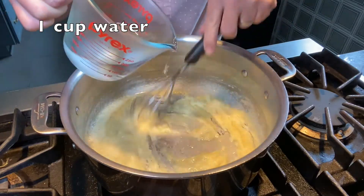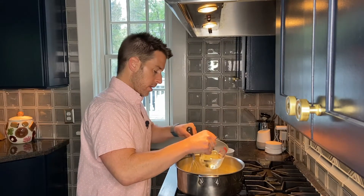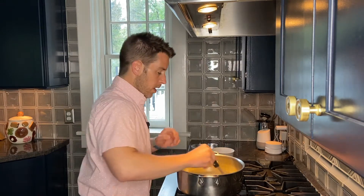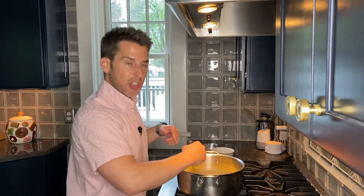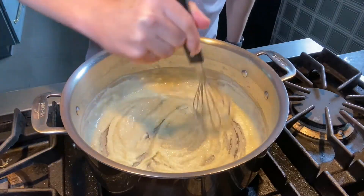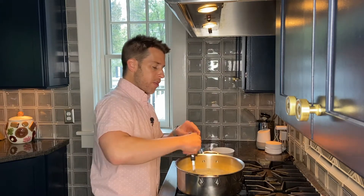After one minute, put one cup of water in slowly and continue to whisk. Let this thicken up — it won't take long — and once the mixture has thickened, add another two cups of water.